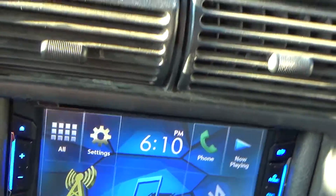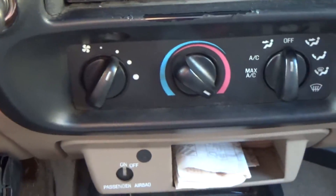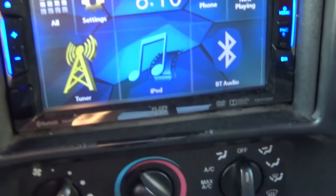What I usually do is keep a USB cable in my vehicle at all times. I plug in my phone, set it up here, and play music that way. It works pretty well.